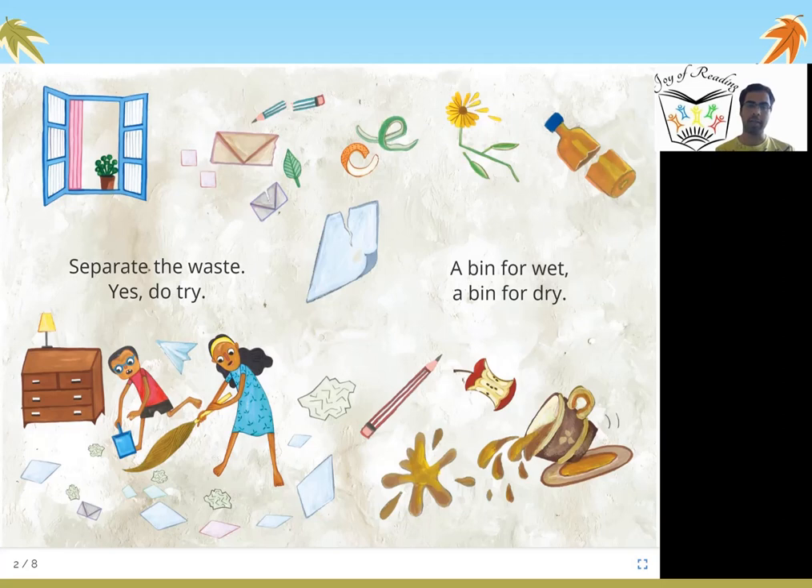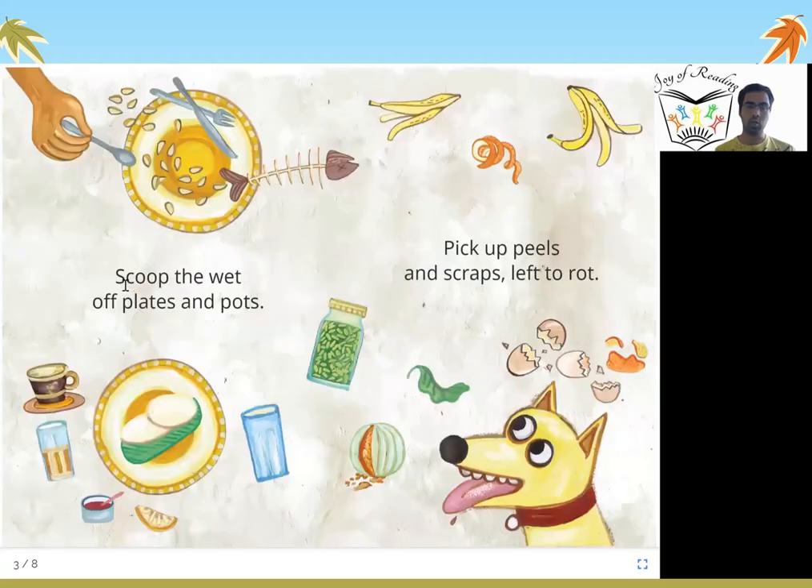You can see all different kinds of waste in this photo. Scoop the wet off plates and pots, pick up peels and scraps left to rot. From our plate there is so much food that we throw away — banana peels, banana skins, eggshells when we eat eggs. There are so many things that we just throw away. All of this waste which is food-based is wet waste, and we should put all of it in the wet waste dustbin.